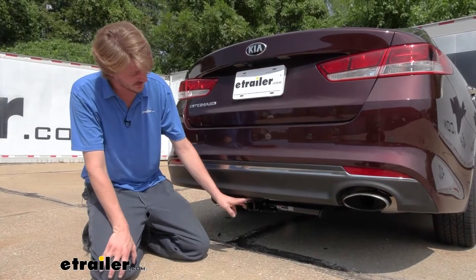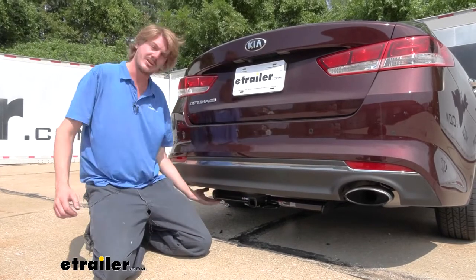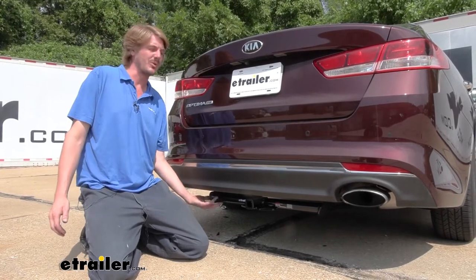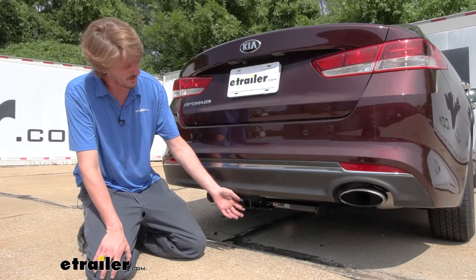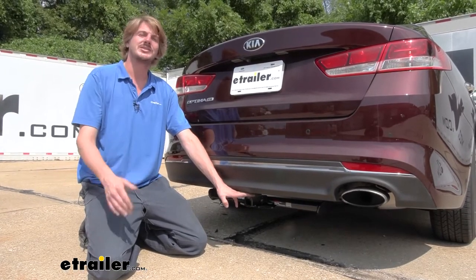This is what our hitch looks like when it's installed. You will be able to see the receiver here at the back, but the cross tube is fairly tucked underneath, pretty far. It is visible down below, but since this car sits so low to the ground, unless you're down on your hands and knees, you really won't notice that cross tube. It does have a 1¼ by 1¼ inch receiver — it's a Class 1 receiver, so it's going to be great for light duty applications and accessories.